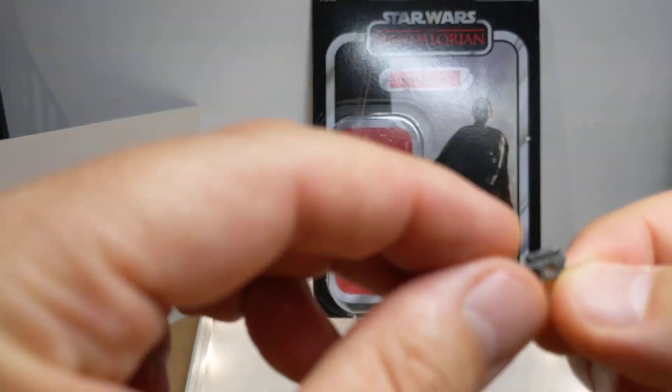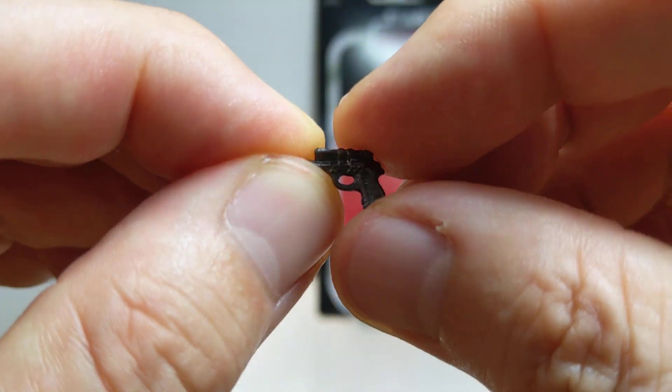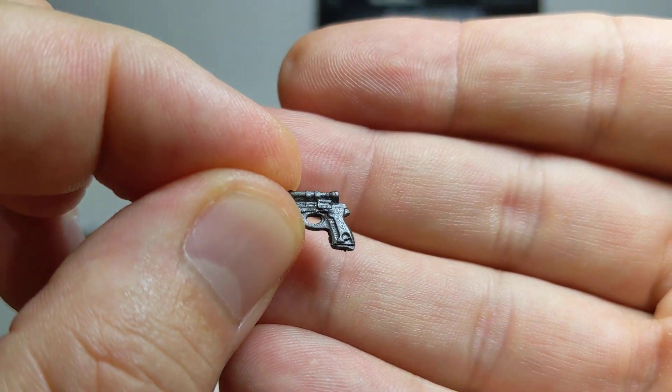Look at the size of that blaster — it is ridiculously tiny. Barely sits on a fingernail. That is small.